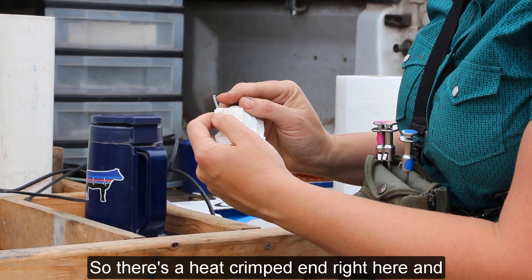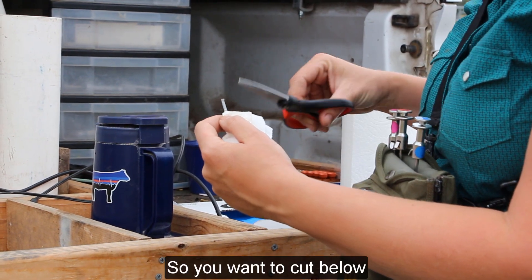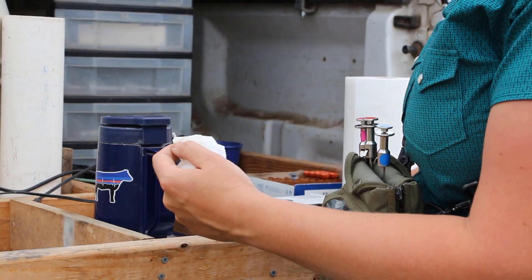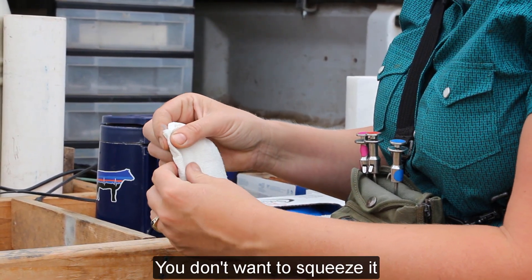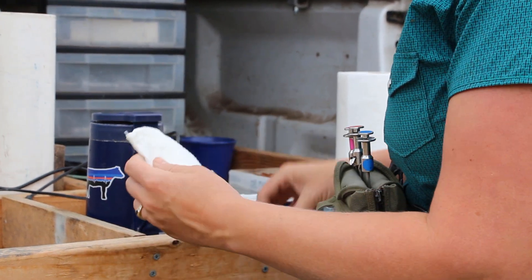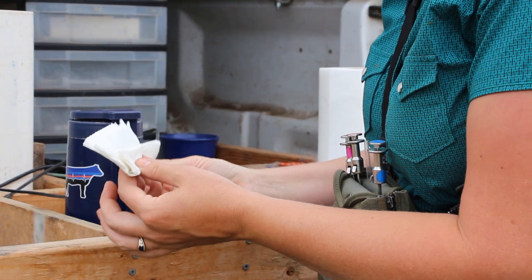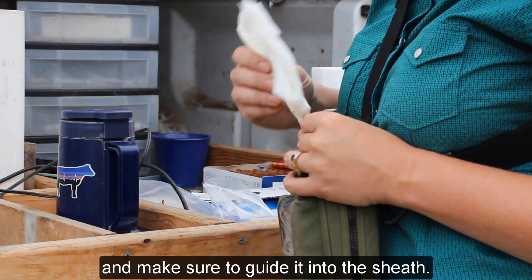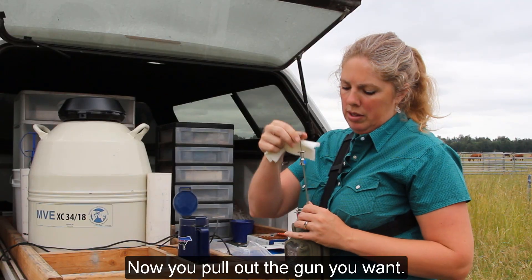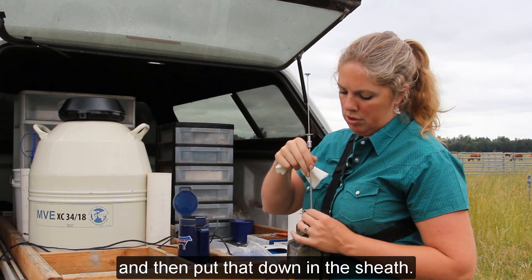There's a heat crimped end and there will be an air bubble. You want to cut below the crimped end but above the semen. Now you can just hold onto it gently — you don't want to squeeze it, just hold it gently so it doesn't fall out. Flip it over, guide it into the sheath, and just let it gently slide down in. Pull out the gun you want and make sure you pull out the plunger, then put it down in the sheath.